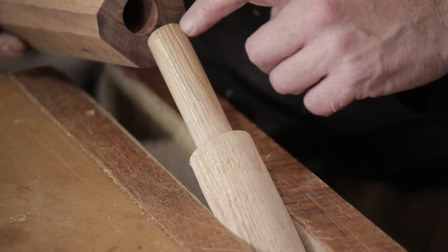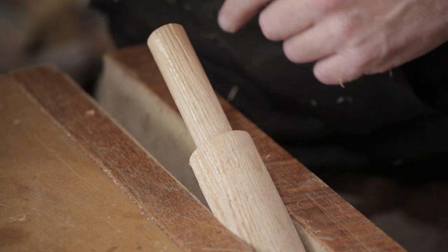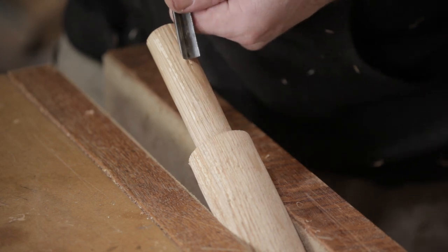I'm just putting a couple of grooves in to relieve any glue that gets stuck in the bottom of the hole. They don't have to be neat, but as long as it goes from one end to the other it will do its job.